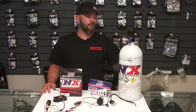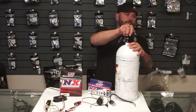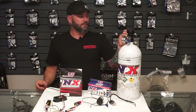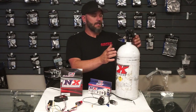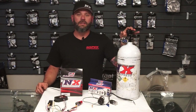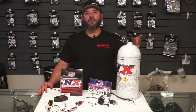The second benefit of nitrous is lower intake air temps. Nitrous oxide is very, very cold. If you've ever opened a bottle and sprayed it on your hand — we'll show you a little bit here. That white cloud is how cold nitrous is and that will freeze your finger. This nozzle is already frosted just from that tiny bit of nitrous that we let out.